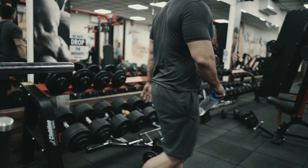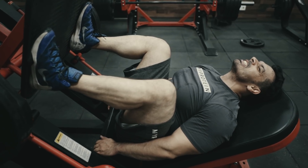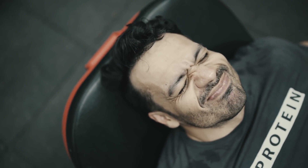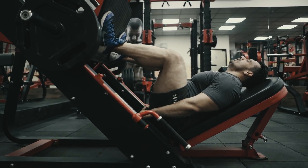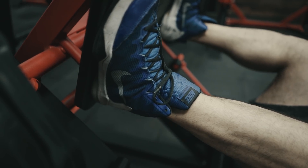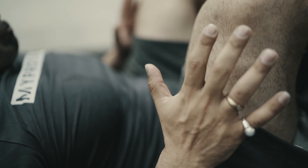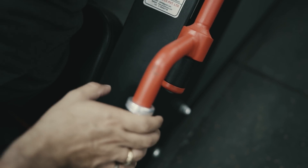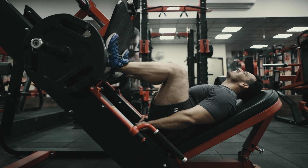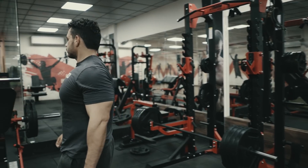Our next exercise is on the hack press machine. We will aim for only 5 repetitions with light weight — this is because we will do slow negatives and slow positives. The time under tension is very high, which is why this exercise will really challenge you. You can keep your hands and knees just for support. Do 3 sets of these and then we will move to our next leg exercise.